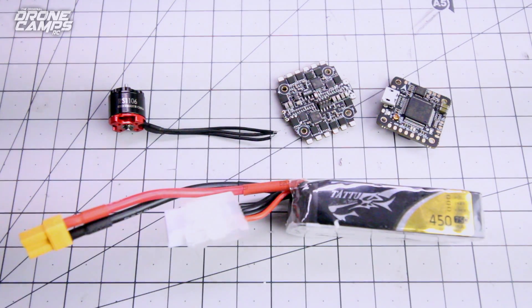So check out the links below, and you guys can look at the specs a little closer for yourself and decide if this combo is for you. Thanks again for watching — I'm Justin Davis, I'll see you on the next one.